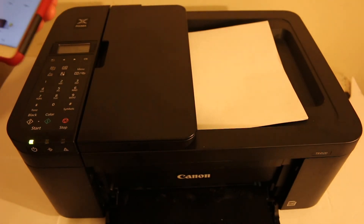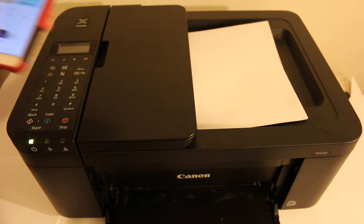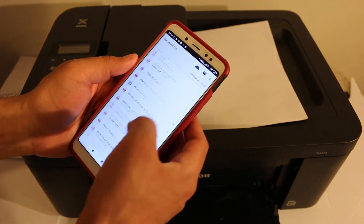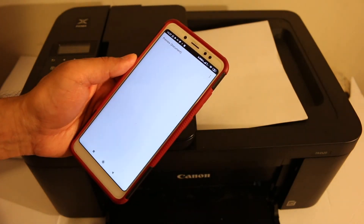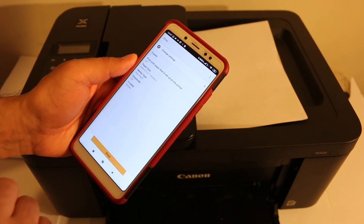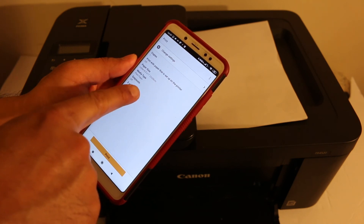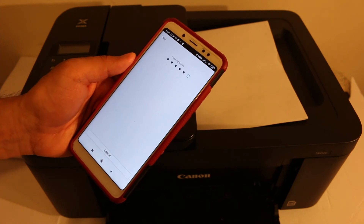Load a page into the printer for printing. Now open the document print section in the app and select the document you want to print. Click Next, then choose current page or all pages. You can also adjust settings such as number of copies, two-sided printing, and color or black and white. Then click Print to confirm.